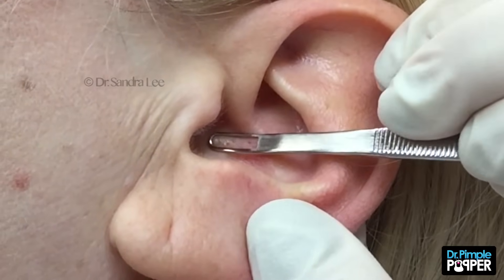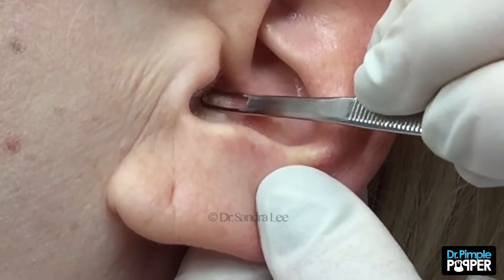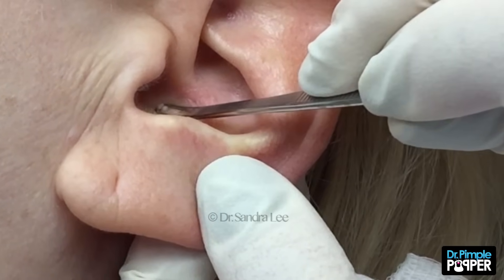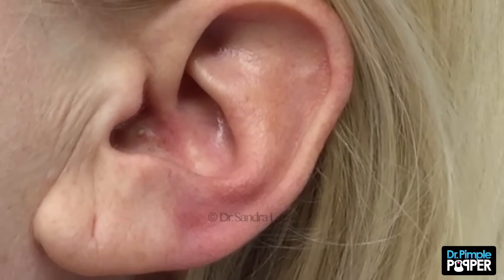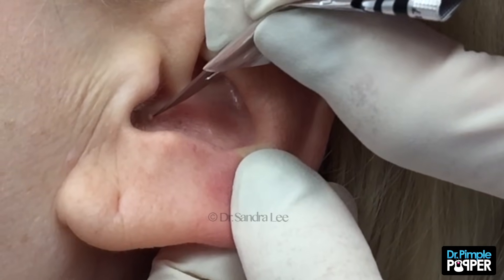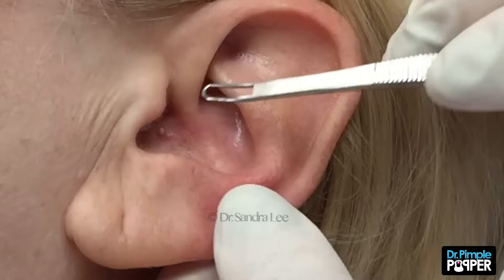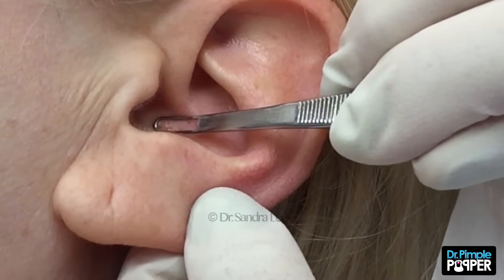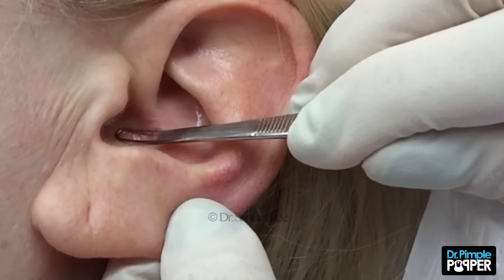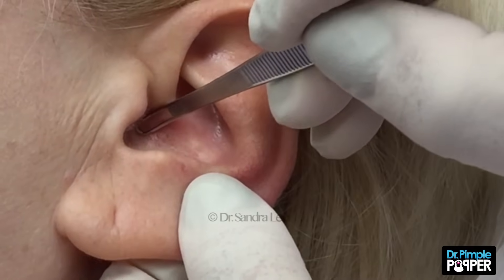Just gonna push against you now. It's coming out. Just might need to make more of it. Make a big enough neck here with the skin. There we go. Pressure just pushing against you. It's been there for a while — it kind of got a little hardened there. Just need to push on it a little bit to get it out.